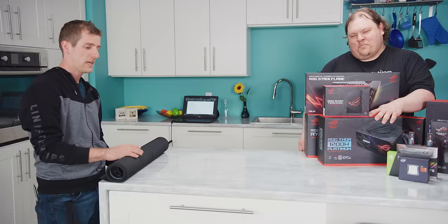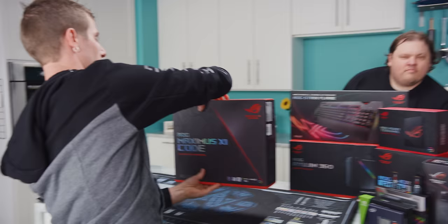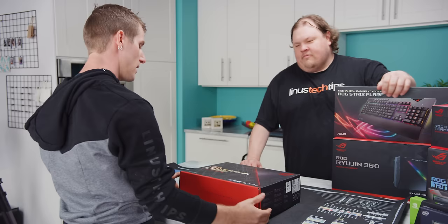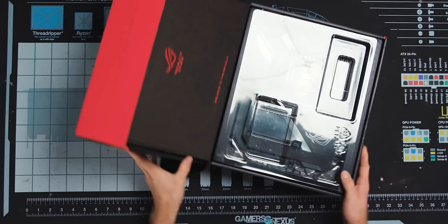As always, our build starts with safety first. Rolling out the Gamer's Nexus mod mat so we can get started on our machine. At the core is, of course, our ROG Maximus 11 Code motherboard. This is the one we've been using on our Intel test bench basically ever since Intel launched the 9900K — ever since Z390.